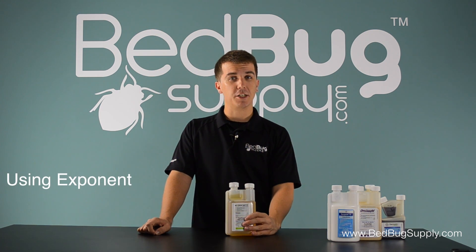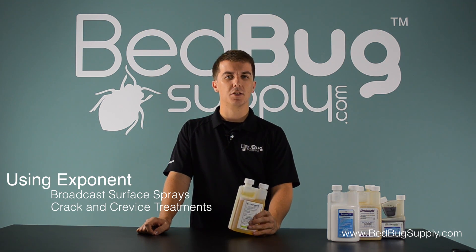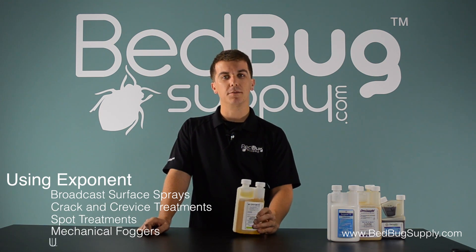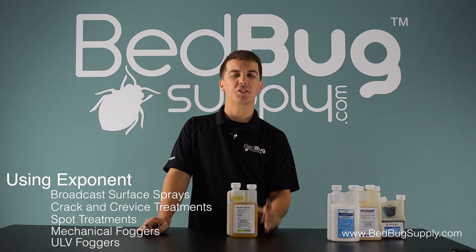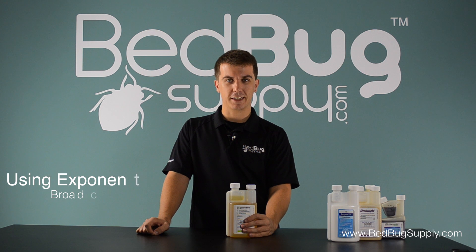Exponent can be used in a bunch of different applications, including broadcast surface sprays, crack and crevice treatments, spot treatments, mechanical foggers, and ULV foggers. So it'll be handy not just in indoor bed bug jobs, but in pretty much any other pest control job that a professional is going to encounter.